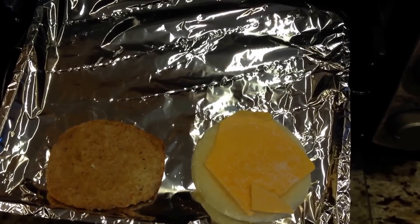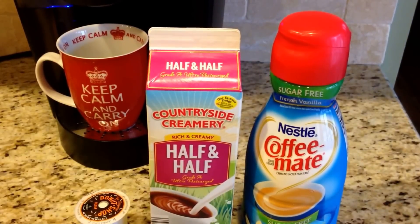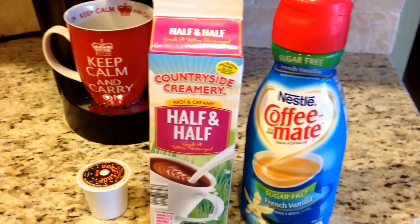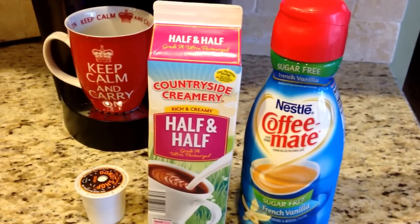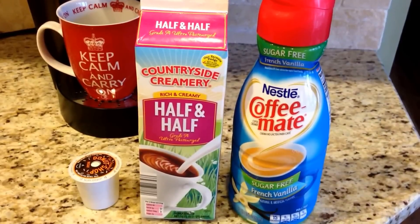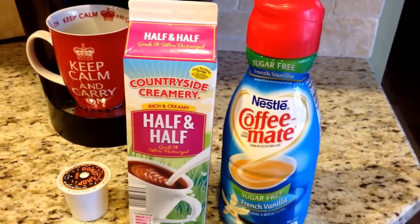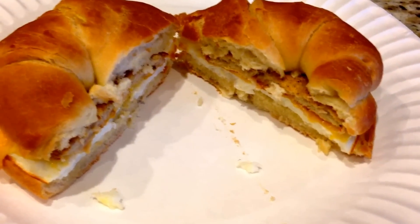Along with my sandwich I have coffee. I do the Dunkin' Donuts decaf — I don't drink caffeine because it makes my heart palpitate and keeps me up all night. In my coffee I put two tablespoons of sugar-free French vanilla for one point and one tablespoon of half and half for one smart point. I like the creaminess.